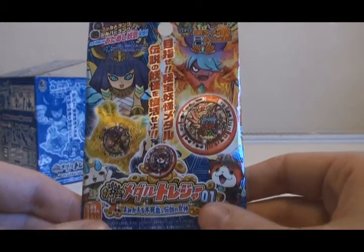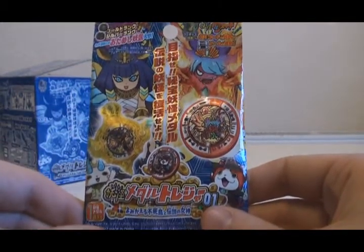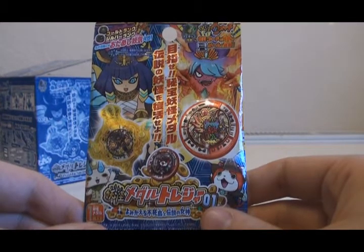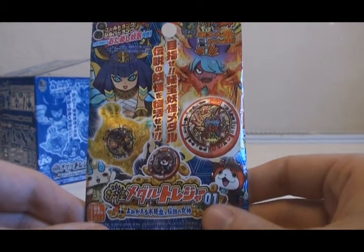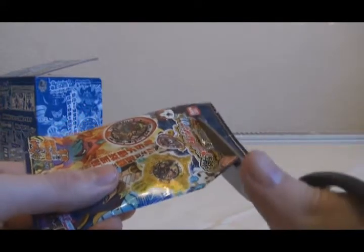After doing some research on these Treasure Medal boxes, it seems that if you buy an entire box, you're guaranteed to get both of the Hi-Ho Yo-Kai Medals. I'd like to see if that's true, and I'd also like to try and get as many of the Treasure Medals out of the series as possible. So let's start with pack number one.